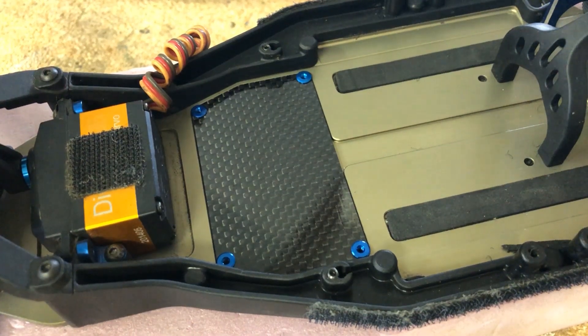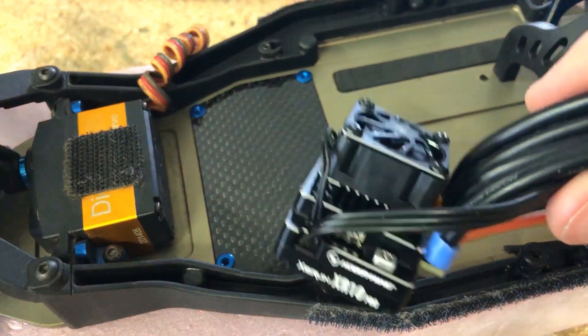Welcome back. Today we're going to be installing the new Highwing XR10 Pro G2 ESC.